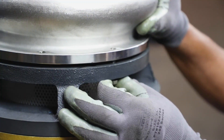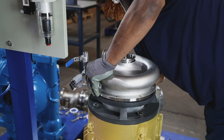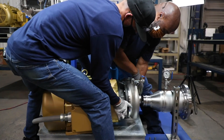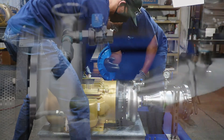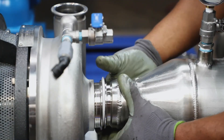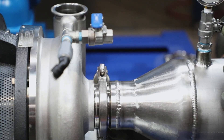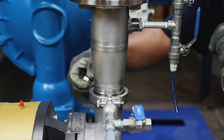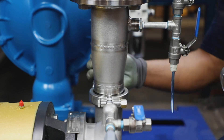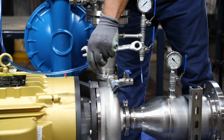Install the bolts and tighten in a criss-cross method. Be careful not to cross thread or over tighten the bolts, as they can break if put under too much torque. Finish assembly of the pump by first lowering the pump and motor down to the suction and discharge piping. Then attach the suction piping to the suction flange on the pump, and the discharge piping to the discharge flange of the pump. Finally, reattach the air line.